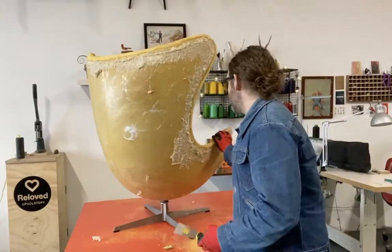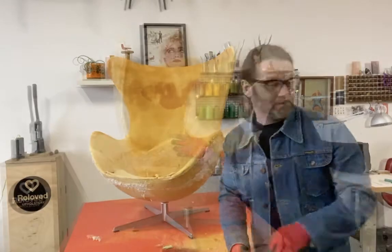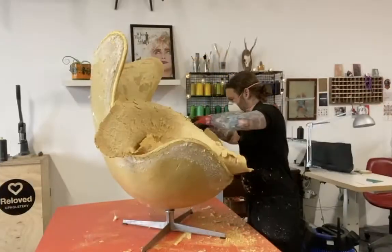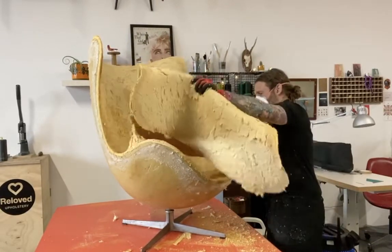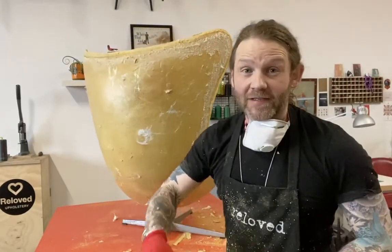Not one layer of fabric but two layers of fabric now gone. The tricky part next is taking all this foam off — the old foam has all got to be scraped off the shell of the chair. Best thing to use? A scraper. But it's going to get pretty messy, and hard work, so that's the old foam going in the bin.